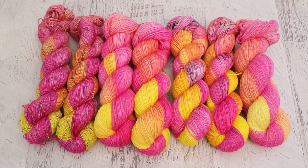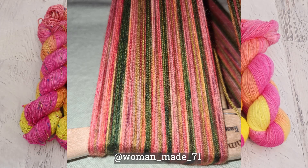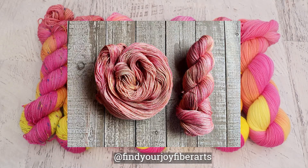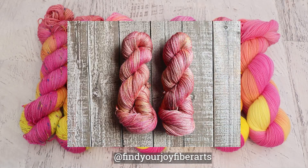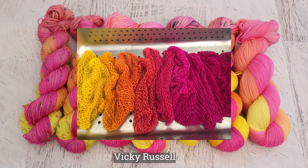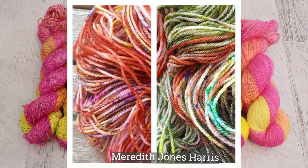Now it is time for my favorite part of these dialogues — it's time to see all of the yarn that you dyed inspired by the same tulip image. Every month I invite viewers to share their own interpretations with me using the hashtag ChemKnits Dialogue or by replying to the inspiration photo on the ChemKnits Facebook page. It's so fun to see how many different ways people may interpret the photo — whether you focused on the petal, included everything from the whole image, or were maybe inspired by the background.